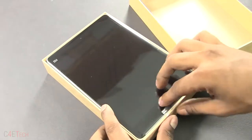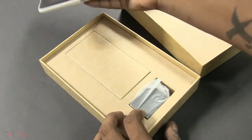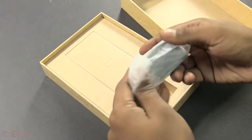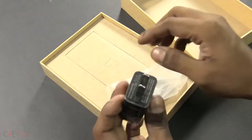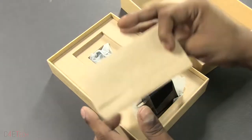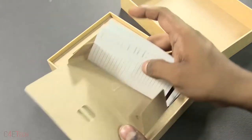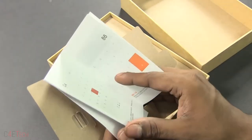Here we have the Xiaomi Mi Pad — we'll get to that in a moment, so let me just put that aside. Here's the wall adapter; it's included. We've also got a microSD card ejector pin, and the regular booklets. Since I've imported this from China, they're in Chinese.